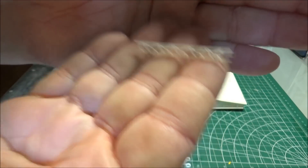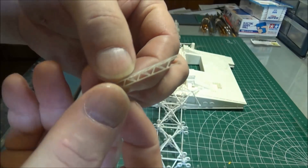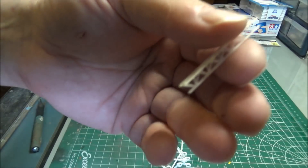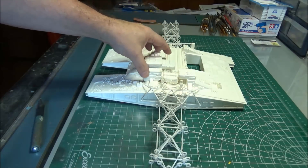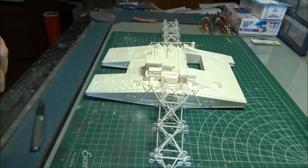This is just to show you the commitment to detail on this kit. That is a piece of girder work that is about two inches long. That piece of girder work is three-sided. It is 3D printed. It is very, very delicate, and it goes right between the two sides of the bridge. That's the commitment to detail on this kit.